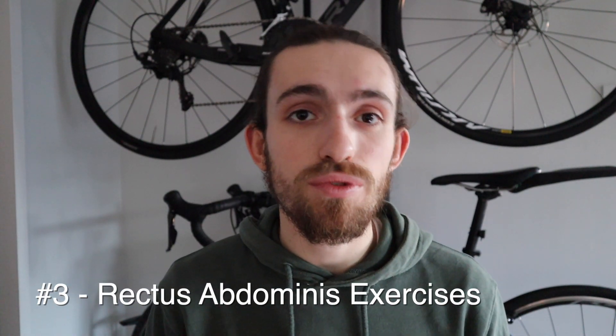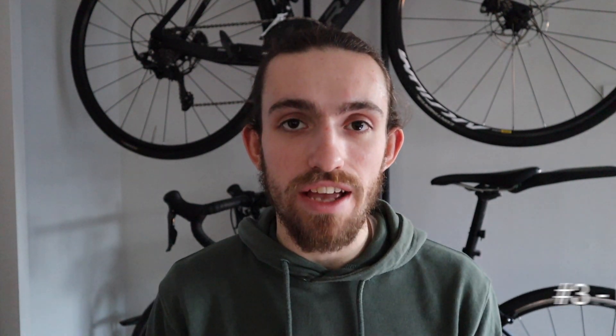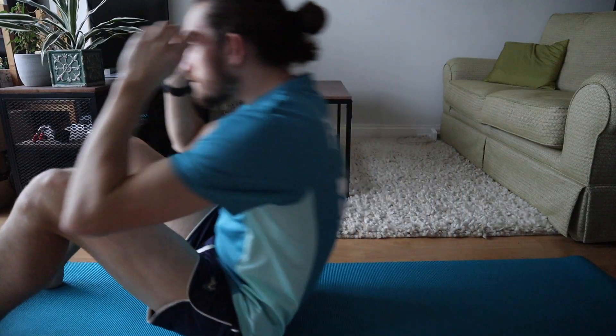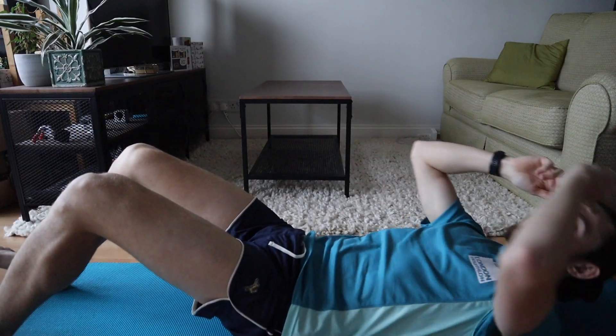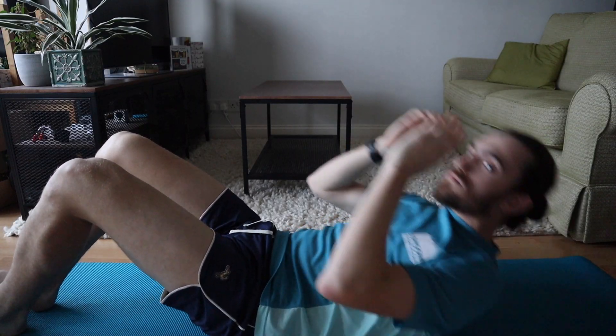Let's start with exercises for the rectus abdominis, that muscle right down the center of your abdomen. The first and probably most commonly known exercise is the sit-up — not the most amazing for you but definitely one to incorporate. Next up we've got the crunch, another really common exercise that specifically targets the top of the rectus abdominis. Make sure you're really focusing on using your core to pull yourself up a little bit each time.